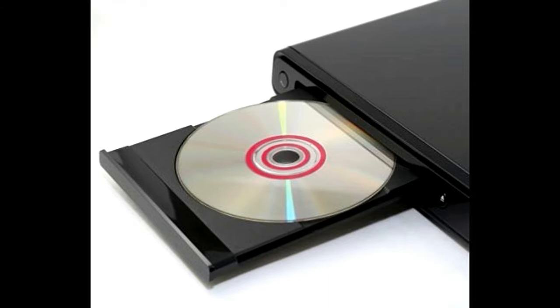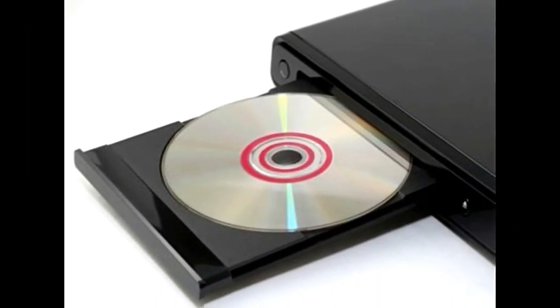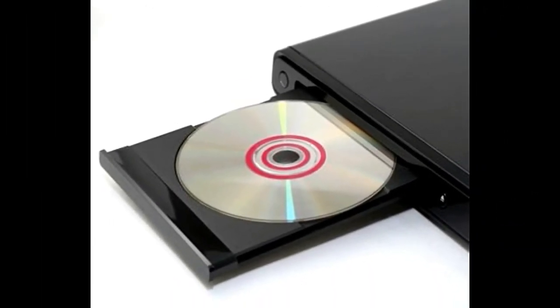Step 1: Launch Windows DVD Maker. Step 2: Select the MP4 files that you wish to transfer to the DVD and click the Add button. Step 3: After you arrange the videos in chronological order, enter a name for the disc in the DVD title field and click Next.